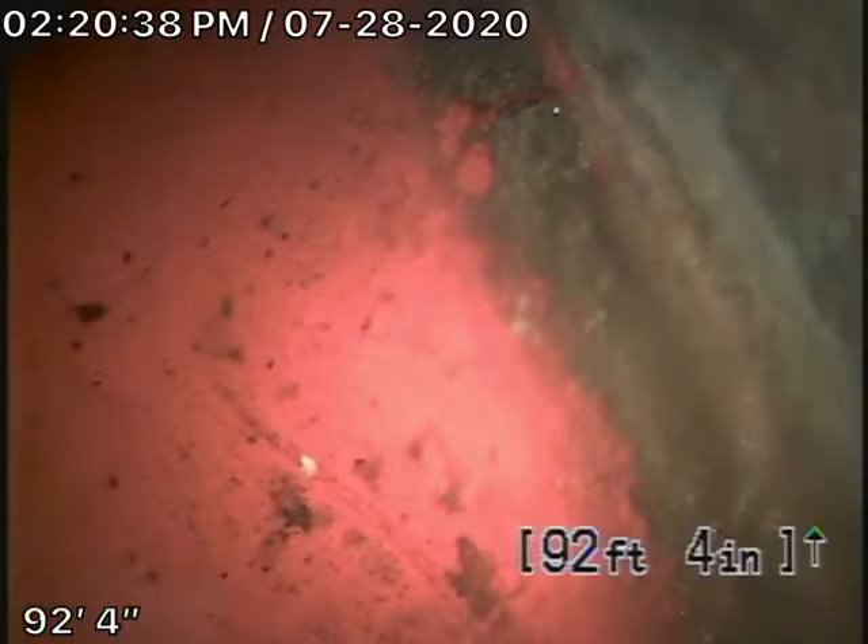We're here at 5042 Palomar Drive in Tarzana. We started off by running our camera from a clean-out — a 4-inch clean-out located on the right-hand side of the house if you're facing the house.